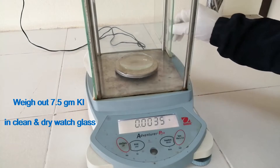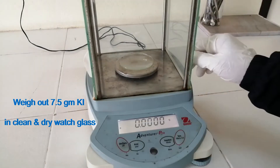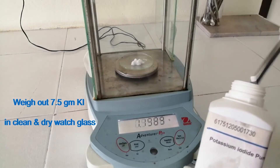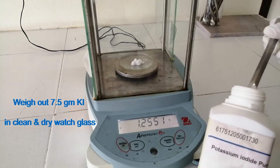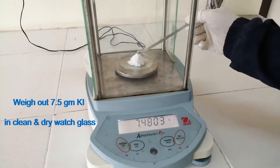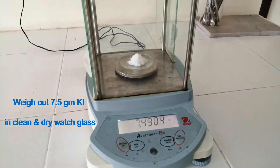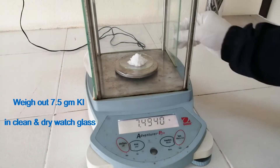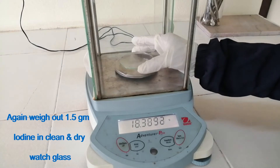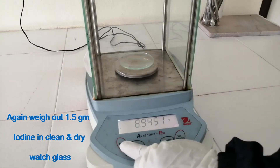Weigh out 7.5 grams of Potassium Iodide in a clean and dry wash glass. Then weigh out 1.5 grams of Iodine in a clean and dry wash glass.